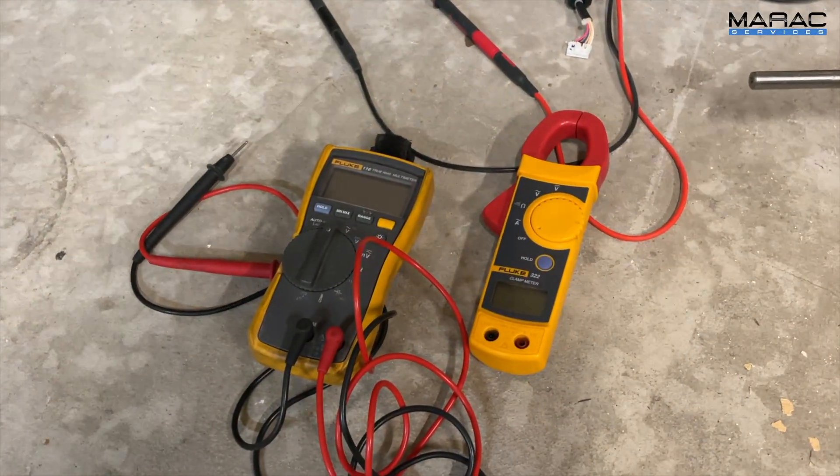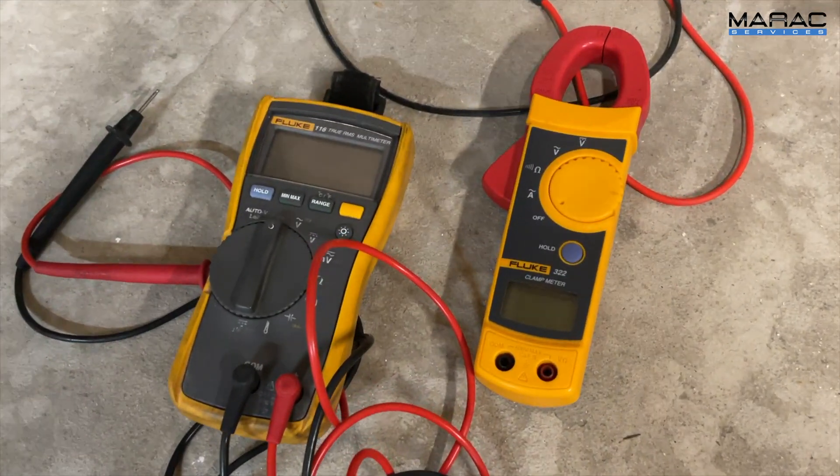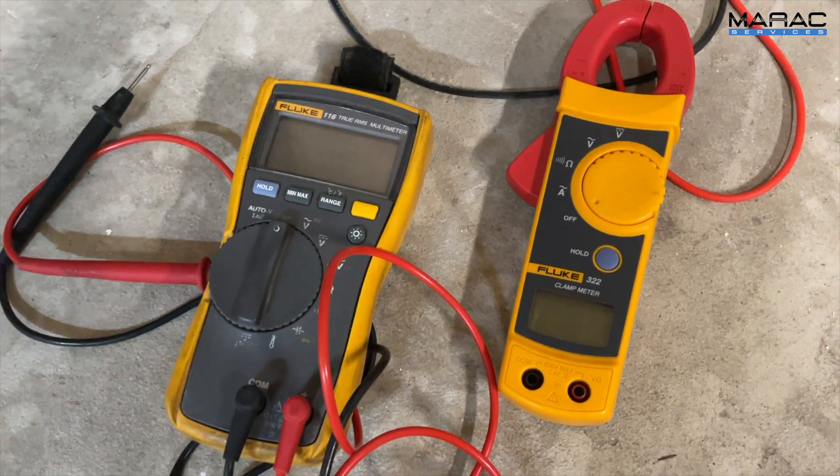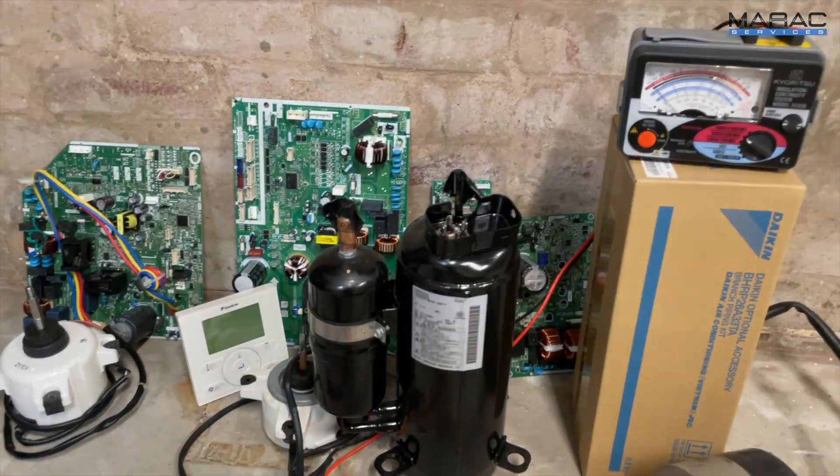Unfortunately, multimeters are not very good at telling you if your compressor is down to earth. I'll see you in the next video.